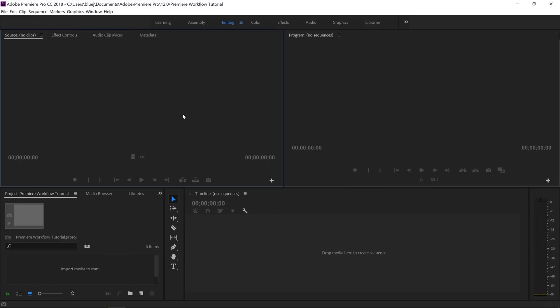So we'll open Premiere Pro — this is what it looks like when you first open it if you haven't made any changes to your workspace. The first thing I want to show you is the workspace I like to use for editing. I really only use the editing tab and the color tab. I want all of my controls in the top left corner, my timeline all the way across the bottom, and my program window on the right-hand side. I like to have a lot of real estate for my timeline so I can see all my clips.